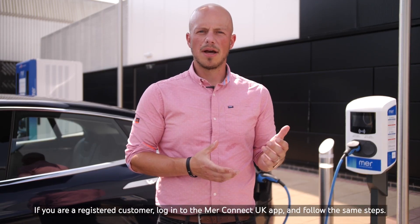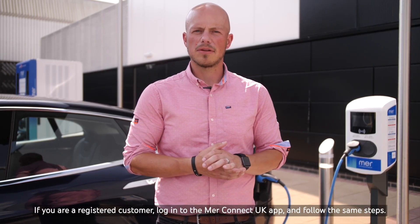If you are a registered customer, log into the MER Connect UK app and follow the same steps.